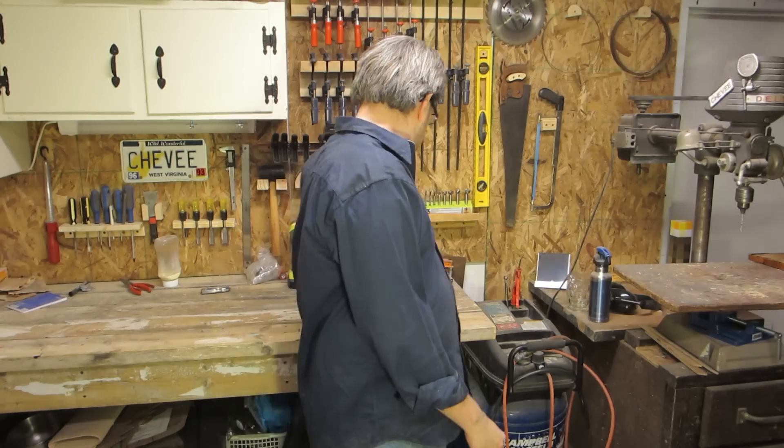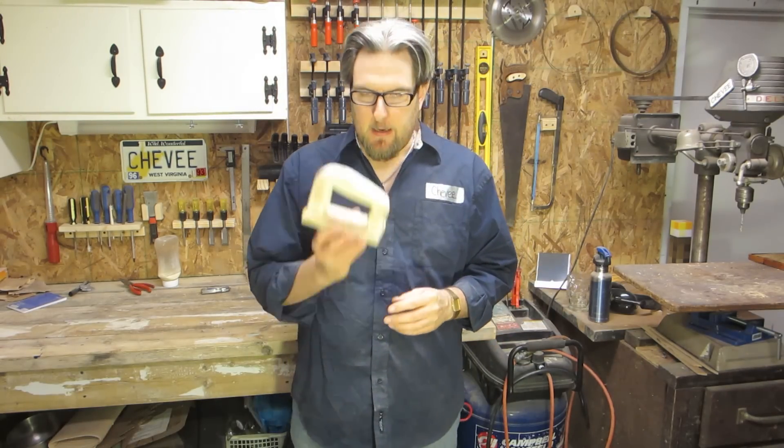Today we're going to talk a little bit about shop safety and we're going to build a tool to help us be a little safer in the shop. And that tool is a push block.